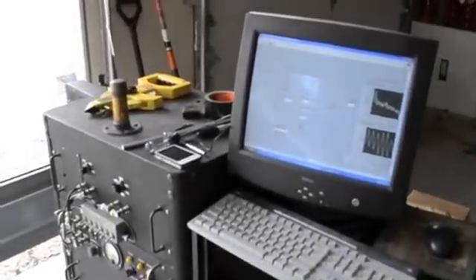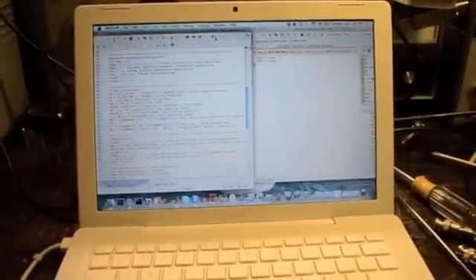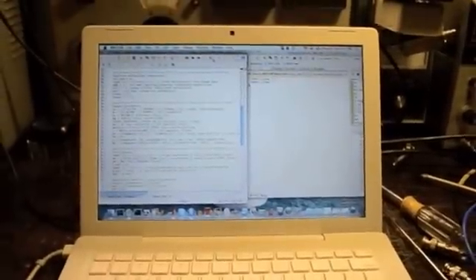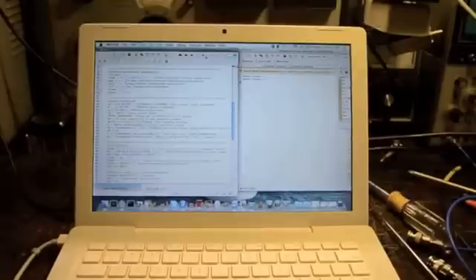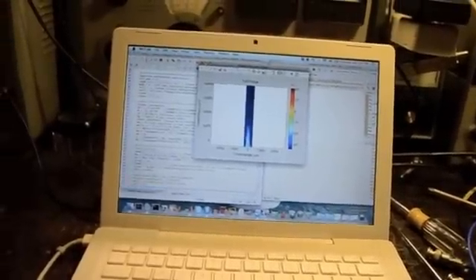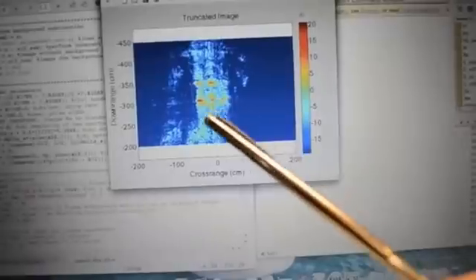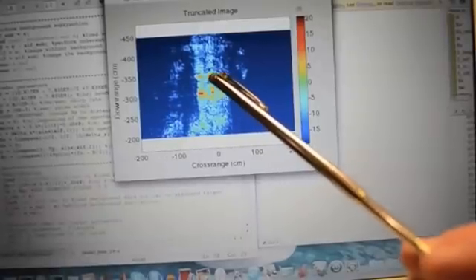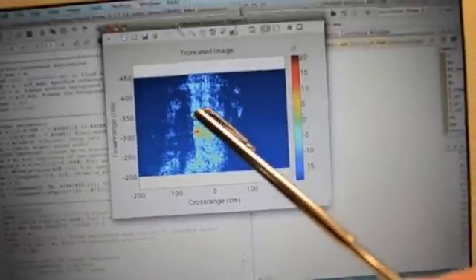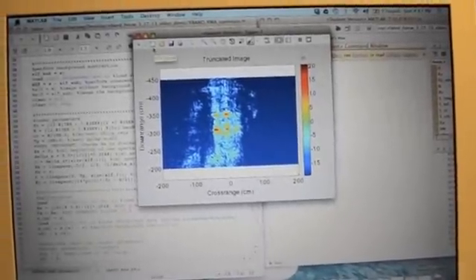I've moved the data over and will now run it through the imaging algorithm to see what a ship's wheel looks like on radar. There it is — one spoke, two spokes, there's the top left, top right, that's the bottom spoke, probably the hub in the middle, and you can vaguely see the outline of the wheel itself. That is a ship's wheel on radar. Next we'll image a car.